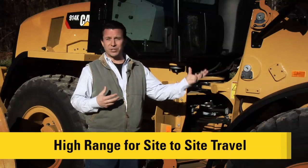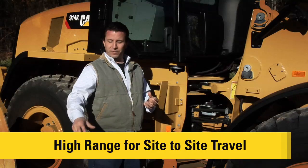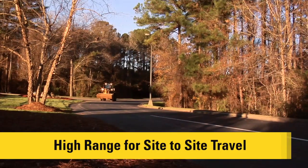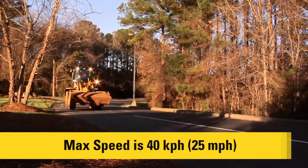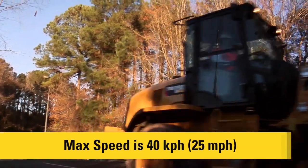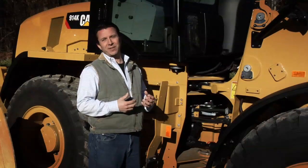If you're going down the street to the next job site, that's where high range comes in. You can flip the switch in the cab on the go, and it kicks you up into high gear. It still gives you maximum rim pull but smoothly takes you up to 40 kph or 25 miles an hour to get to that next job site quickly. There's a lot of benefit built into this new drivetrain in the 910Ks and the 914Ks.